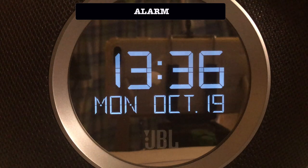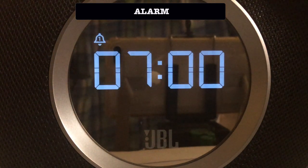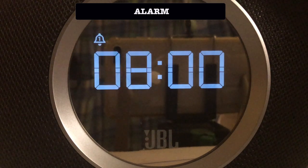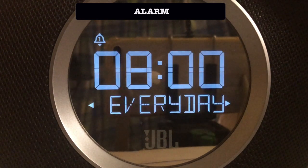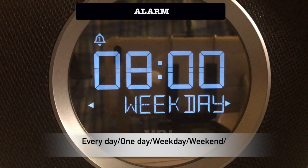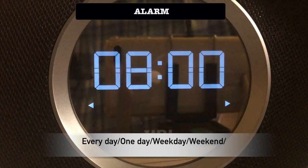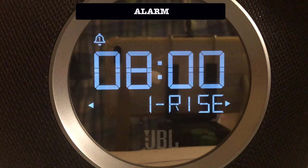There are two separate alarms. You must select the time. You must select how the alarm should be repeated. You have to select one of the ringtones.